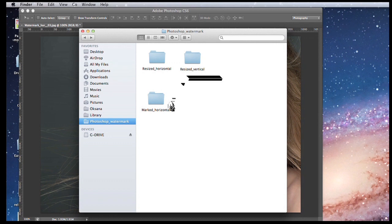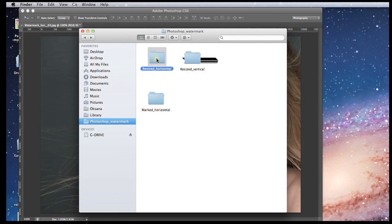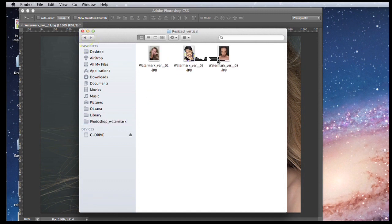Before you create an action for batch processing, you want to sort out your images. It's a good idea to sort your resized images into horizontal images and vertical images, because the watermark might be a slightly different size or placement depending on whether the image is horizontal or vertical. So you'll want to create two separate actions — one for horizontal images and one for vertical images. I also created a destination folder where all watermarked images will go.